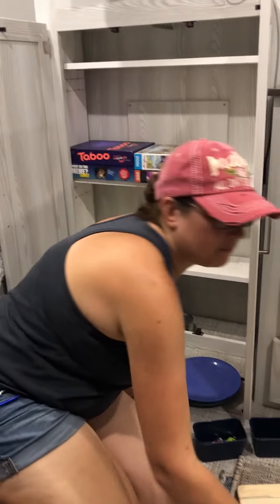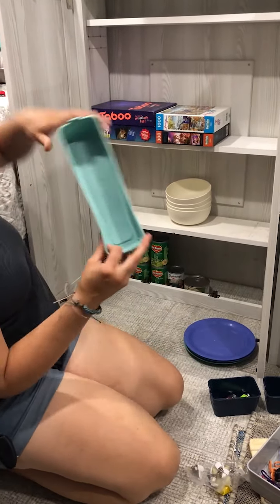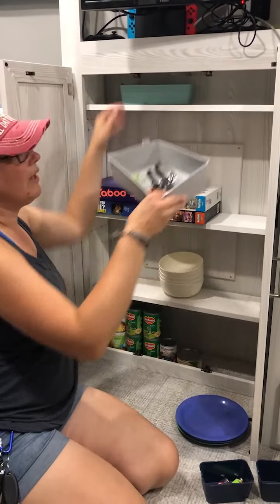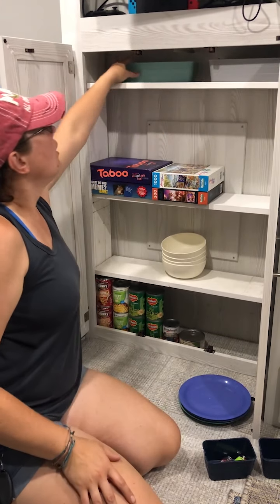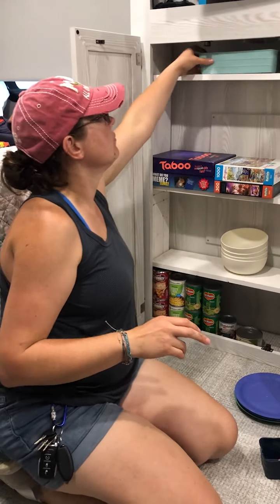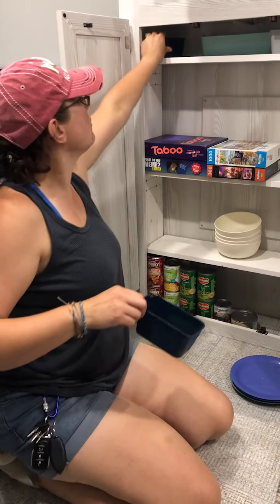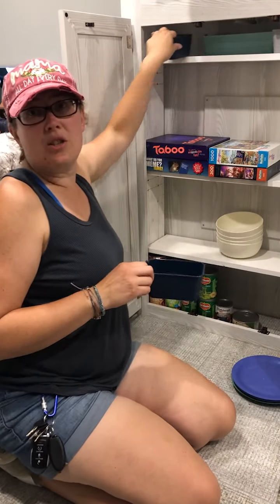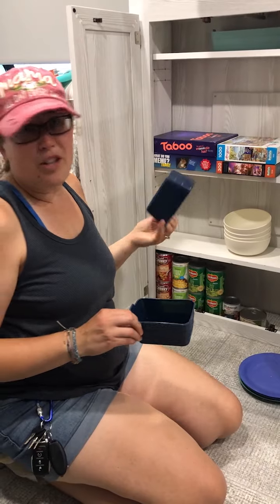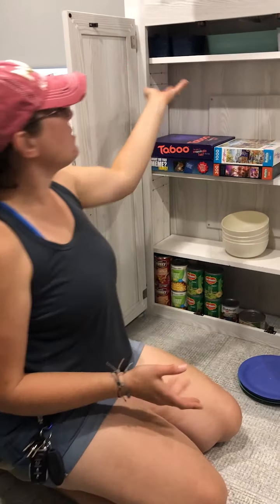We got some little tubs today for our silverware — silverware in these, we have two of those, you can just put them in there. And a can opener and such in a larger one — easy access. If you're ready to go outside and eat, you just grab your utensil holder and you're ready to go. They also came with these little guys — a lighter for your fire and all that. And I thought you could use one to put your keys in so you always know where they are, just grab it out when you're ready to go. Or your remotes or change might fit in there. That just fits in there absolutely perfect.